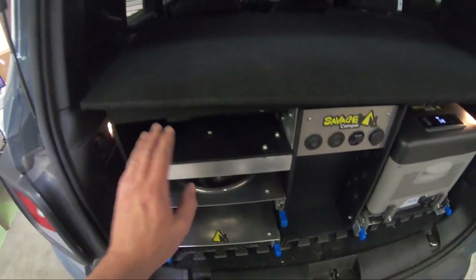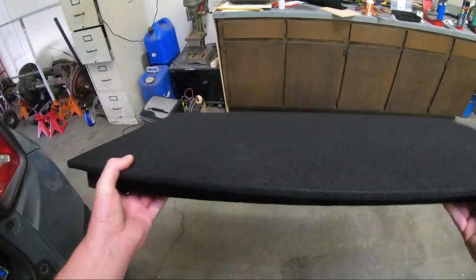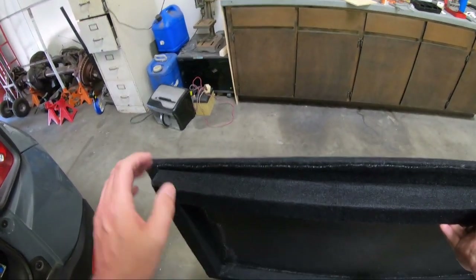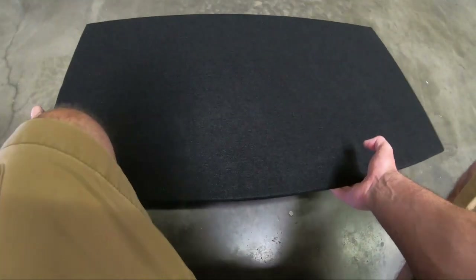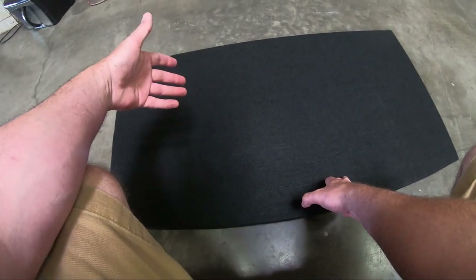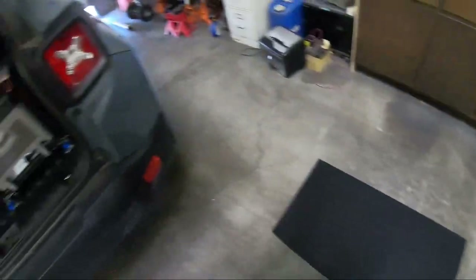Moving over to the left side, let's take this lid off. With it carpeted like this, it would actually make a nice table, so I plan to add some legs that fold out on this somehow — maybe it'll stand roughly a foot high. It would be nice for those low camping chairs as a table for plates, drinks, or to play cards on. It would make a really nice table.